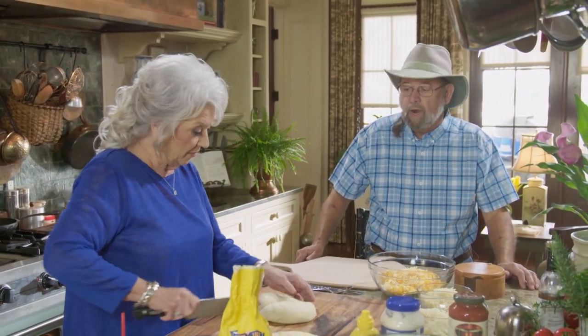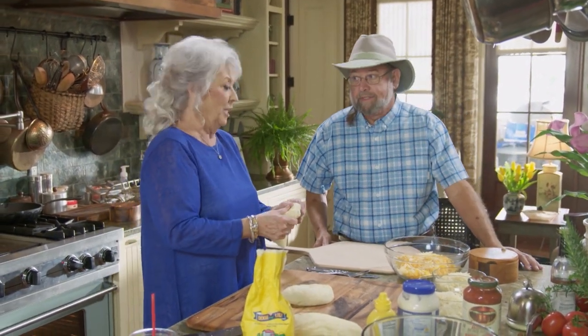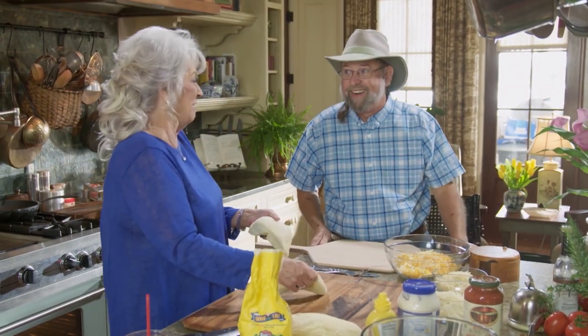Today Don and I are going to start out with a little appetizer pizza. We're going to make like a salad pizza. Yeah, that's because we're health nuts. I think we're just nuts.